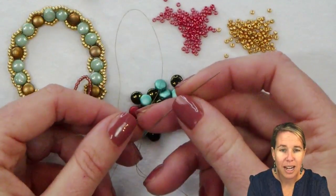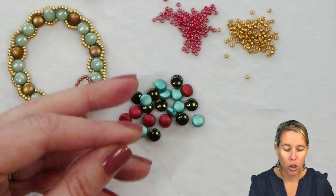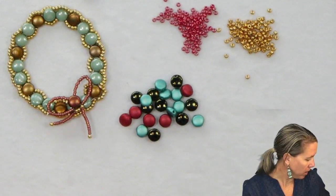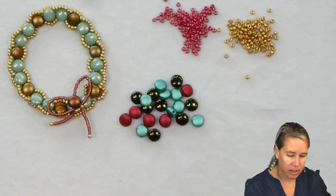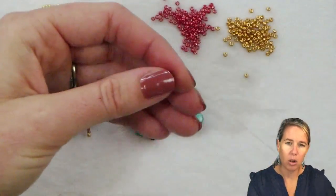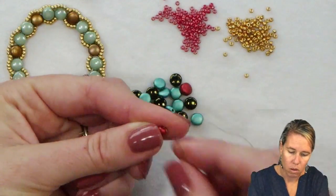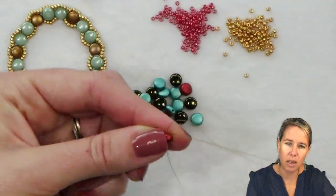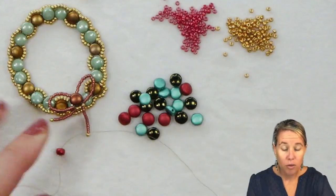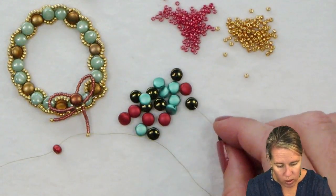I'm working with a size 10 needle and some .006 green dragon thread. The first thing I want to do is pick up a bead that is not going to be part of my wreath, and I'm going to make a stop bead on this four feet of thread, going through two times taking the thread through that 6/0. From here I'm going to simply pick up a total of 21 beads.